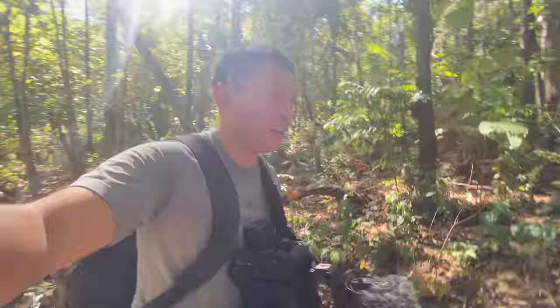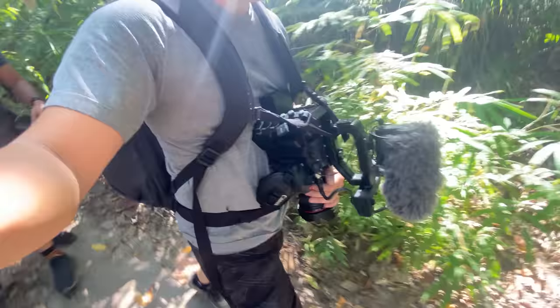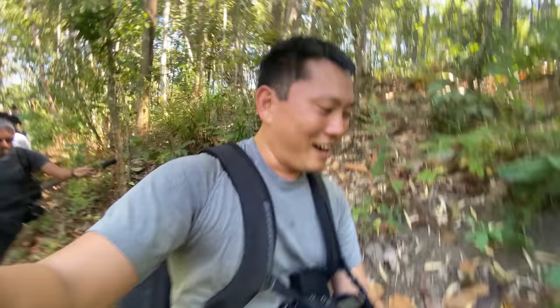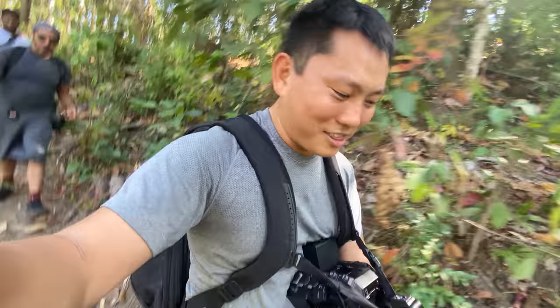We're hiking through the jungles of Northern Thailand. Camera of choice for this hike — C500 Mark II. Am I regretting it? Kind of. It's a little bit big, but getting out to some of these remote, off-the-grid locations is a real treat. I really want to get the best possible images while I'm up here, so I think it'll be worth it. Hopefully.